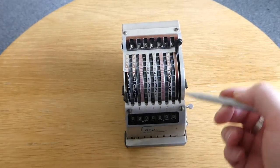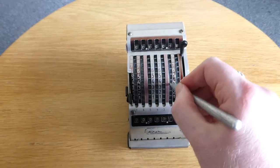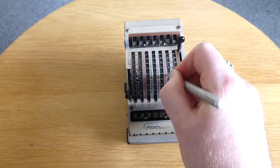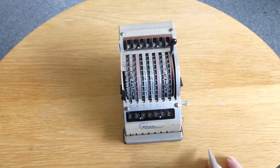So now I've done three times six, and if I do this one, two, three, four, five, six — this is then six times 43.